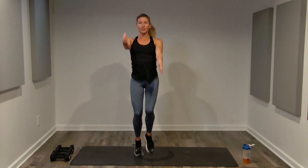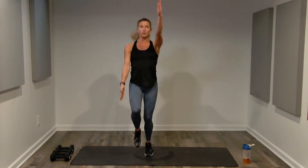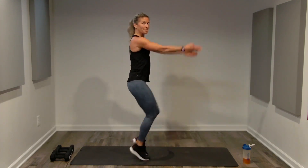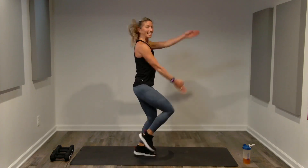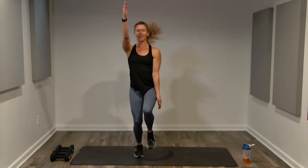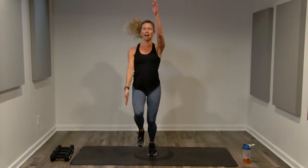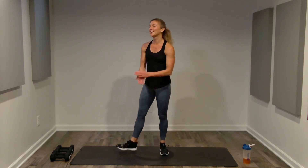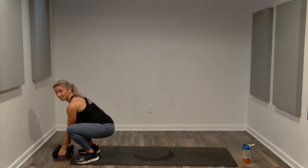Round two starts with standing mountain climbers — 30 seconds. Chin is level, abs are tight. Choose your impact: high or no impact. Your arms should be a little tired, so maybe you're not lifting them as high. Go as fast as you can — it should be outside your comfort zone, not causing pain but causing discomfort. Work hard for the final 10 seconds.